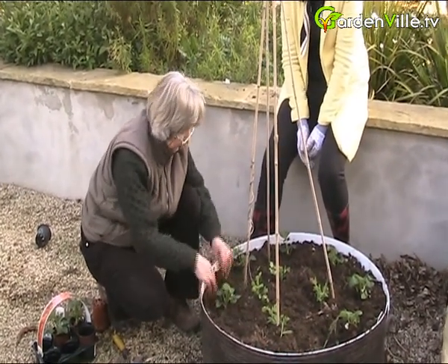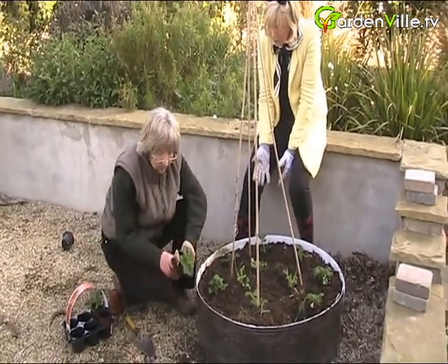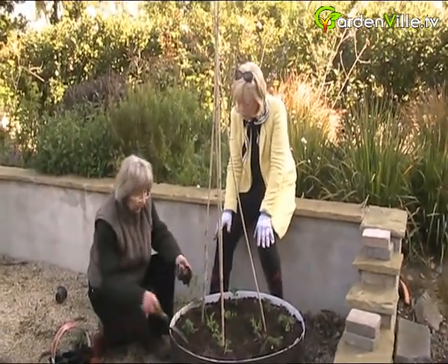Should you get a good clump of strawberries from each plant with a new plant like what we're putting into the garden now? We should do all right, yeah. And this is a nice tidy way of doing strawberries.